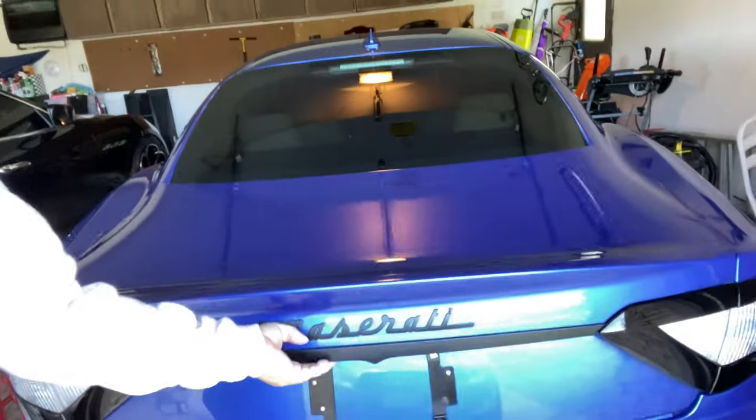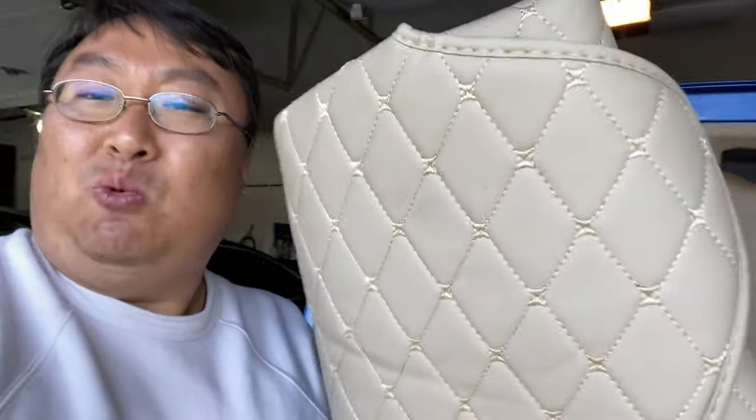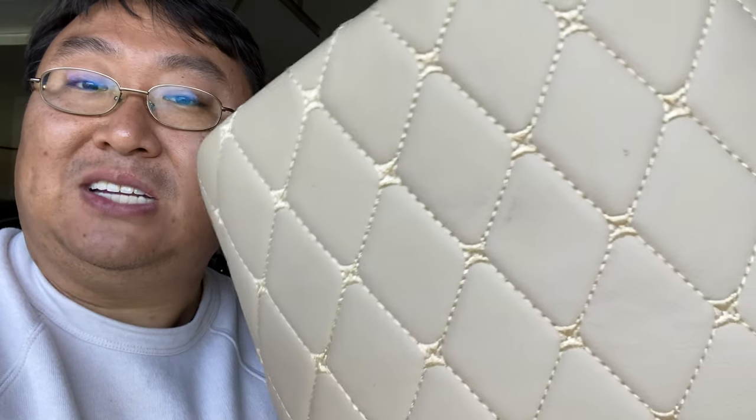I got this one for my Maserati Gran Turismo here. I've got the trunk taken apart a little bit, but as you can see, I've got this tan interior. So I picked it up in a relatively good matching tan color with a similar colored stitch on it. You can see it's diamond stitched and these are usually pretty thick.